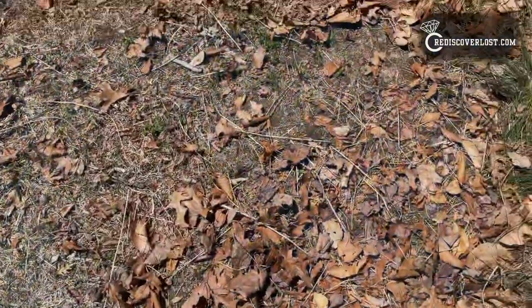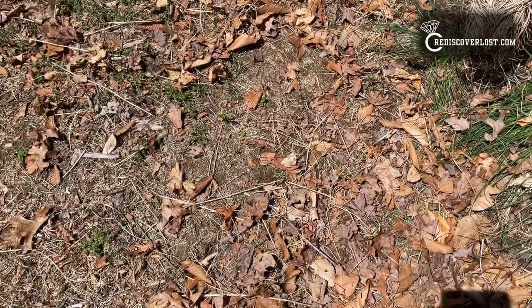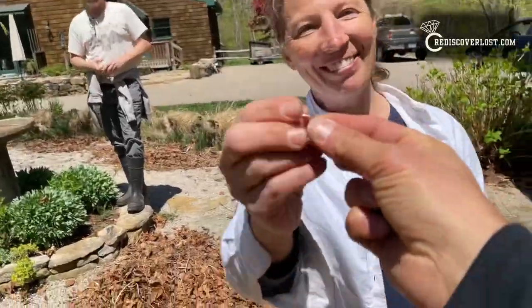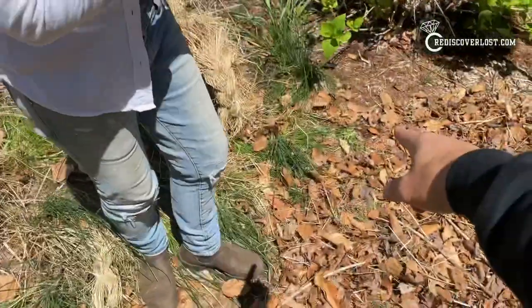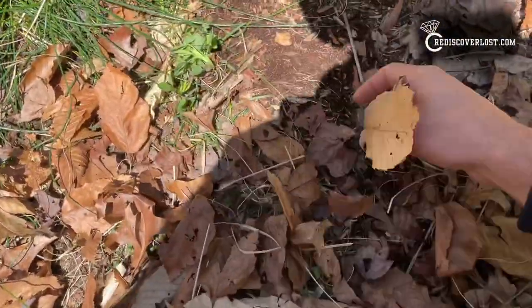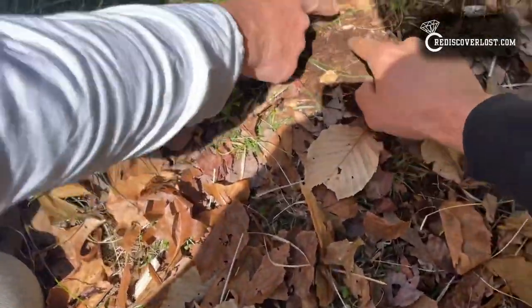I found the ring and she doesn't know yet. I asked her to come back out and explain to me one more time where she lost the ring so I could surprise her. She mentioned she was pulling on these grasses, and it's possible the ring ended up inside. I found it right here — it was down flat in the dirt.